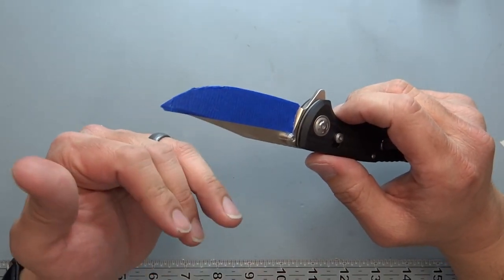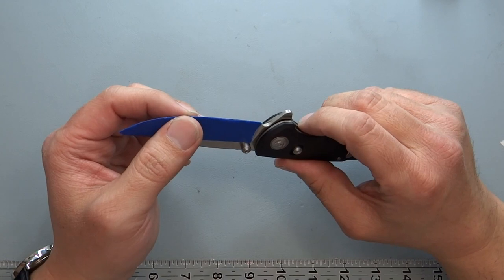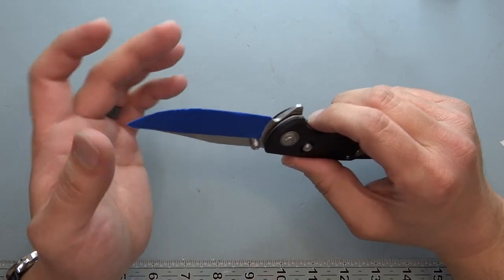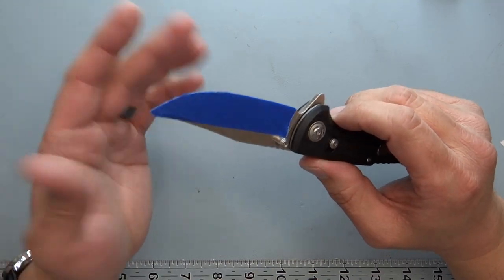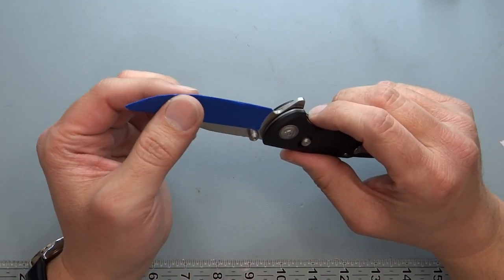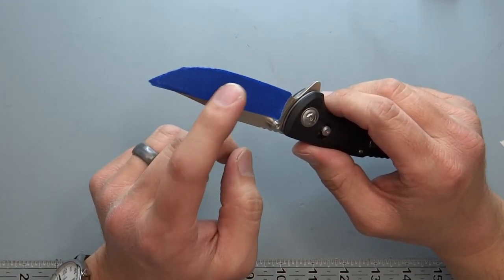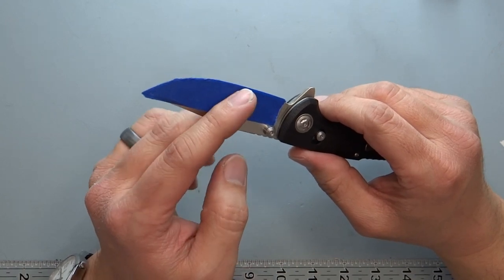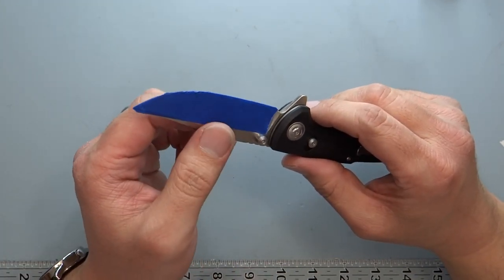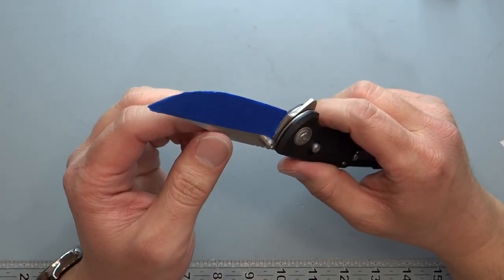Behind-the-edge thickness before sharpening was about seven sheets of paper — about 29 thousandths — so it's not super slicey, but it still cuts fine. There's a lot of emphasis on behind-edge thickness, but over time with use it'll get thicker anyway. The 8-degree primary grind is actually what will affect performance more in the long run. A kitchen knife is probably three degrees or less; eight degrees makes this a pretty good worker.